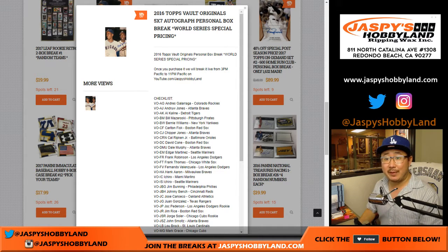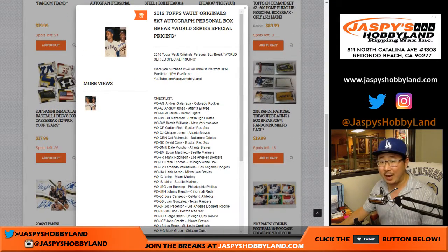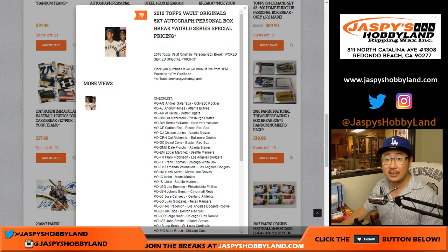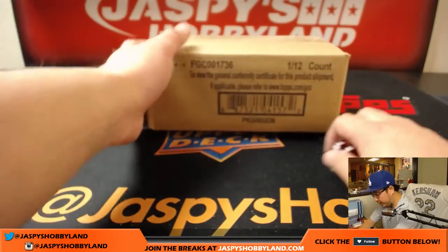Good evening, everyone. Joe for JazzBaseHobbyland.com doing a personal box of 2016 Topps Vault Originals baseball. It's 5x7 autographs, already top-loaded, all that jazz. It's great. From a fresh case, and we took what looks like 18% off of the original price — instead of $54.99, down to $44.99. Great for a 5x7 autograph, and a fantastic checklist as well. Big thanks to C.O. Turtle, Andrew H., getting into this break right here.